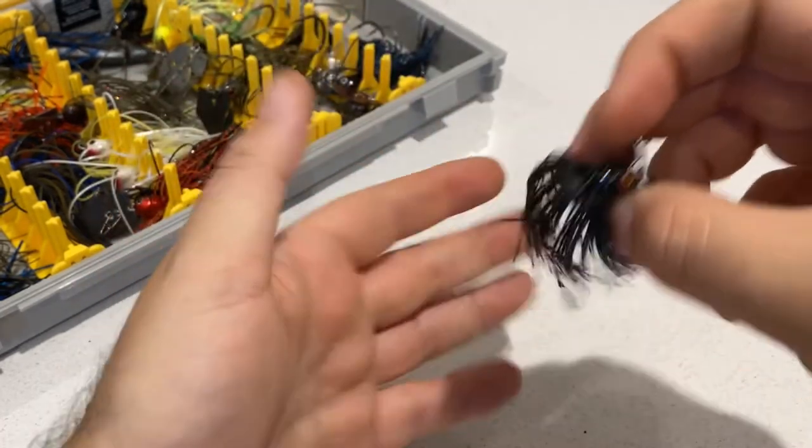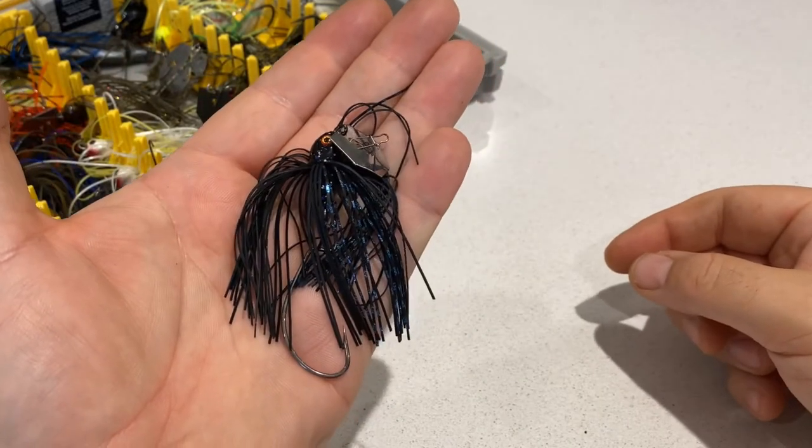So yeah, check them out — Fishing Addict. I'll put links below. I'm sure that's gonna be an absolute killer on its day.